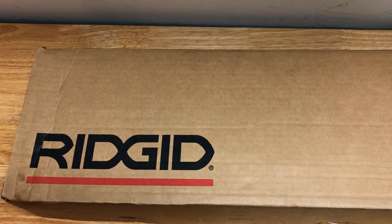Hey everybody, thanks for tuning in to another video of 'One Tool a Week.' This week's tool: the RIDGID soil pipe cutters, model 226.